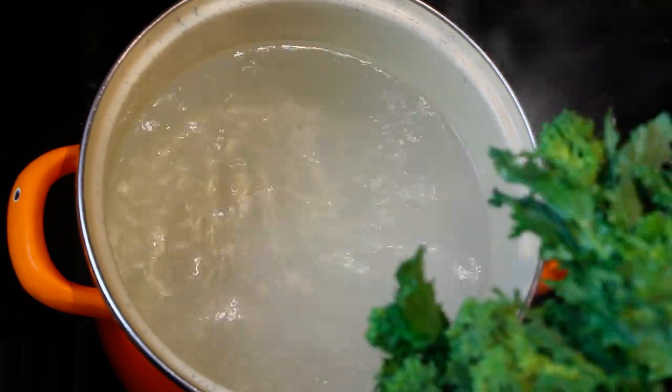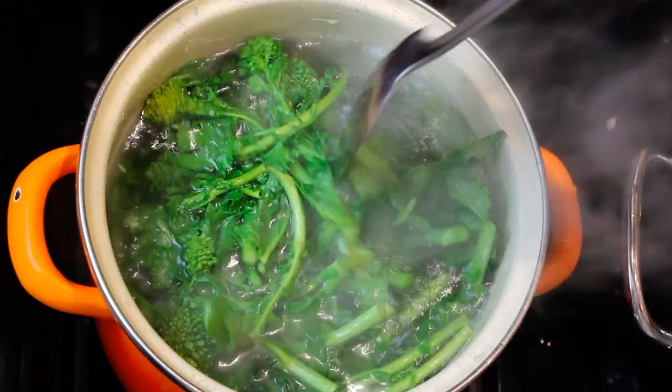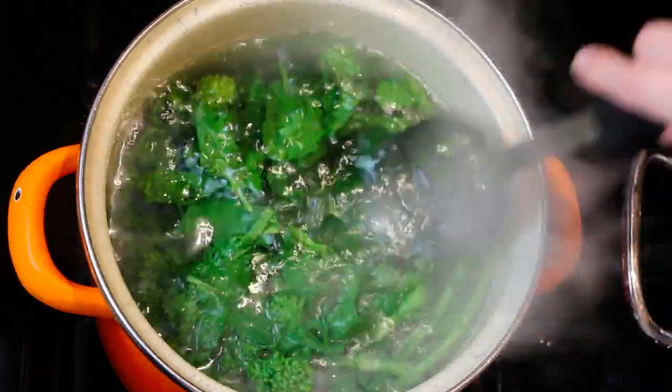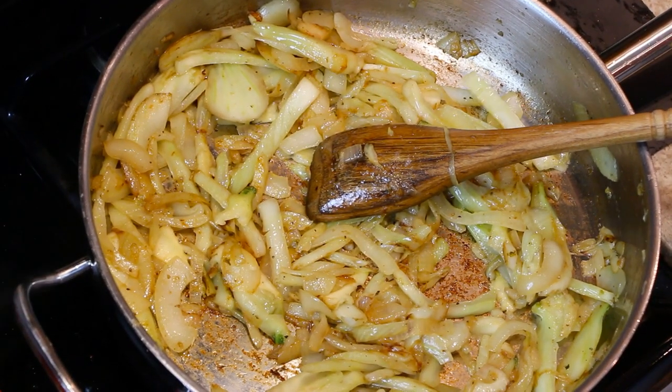We have a pot of water boiling because we're going to blanch our broccoli rabe. We're going to let it boil for just five minutes — we really just want the stems to get a little softer. The fennel and onion we're cooking for about five minutes covered.